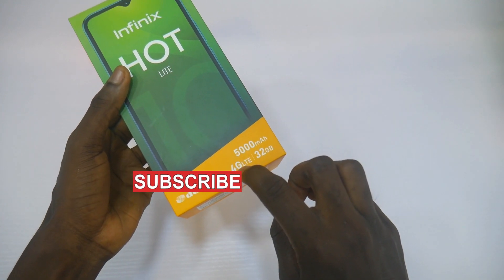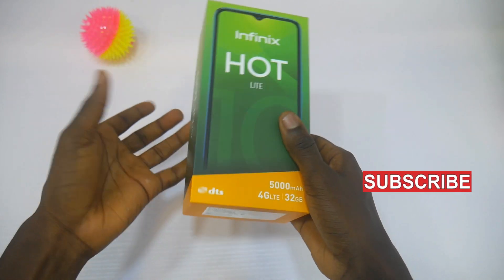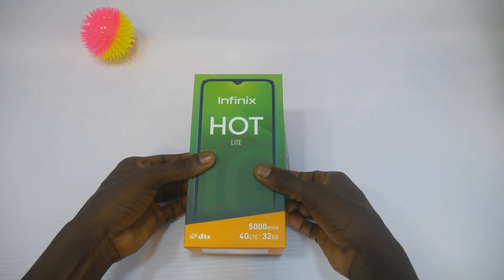A 4G LTE network is available. So let's open the box and see what's inside.